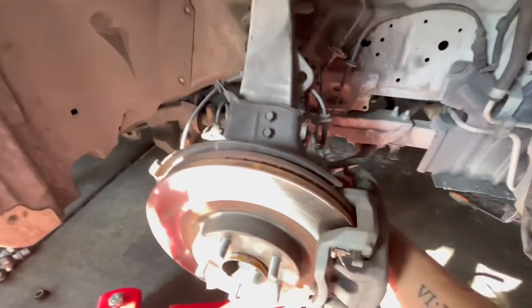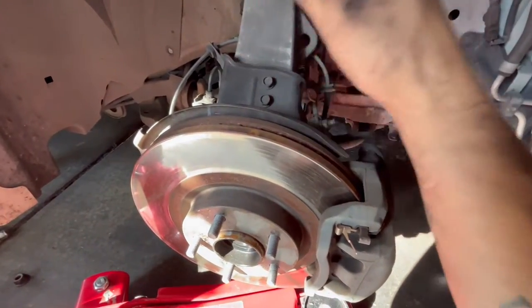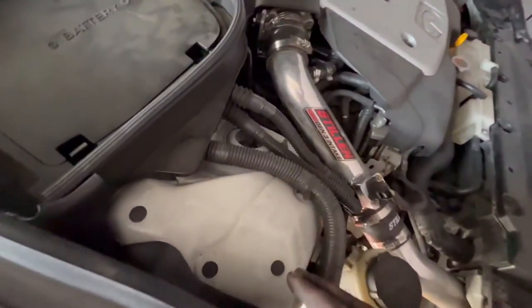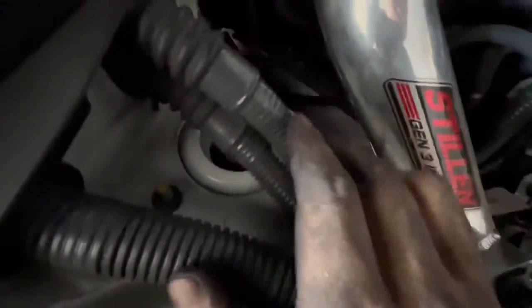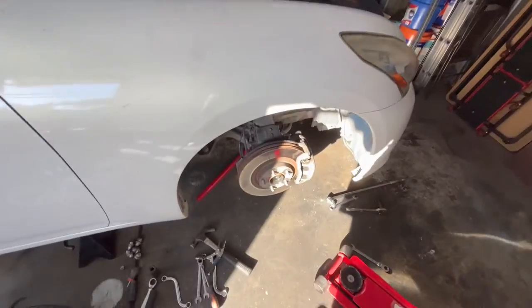Start off with the sway bar first right here, because this is actually the most important thing in order to lower the whole tire arm and gain access to the strut. This is very identical to the Lexus IS or any rear-wheel drive — we've got a bolt right here, a bolt right here, and a bolt right here, then drop it. Put it back, do the reverse — simple enough.